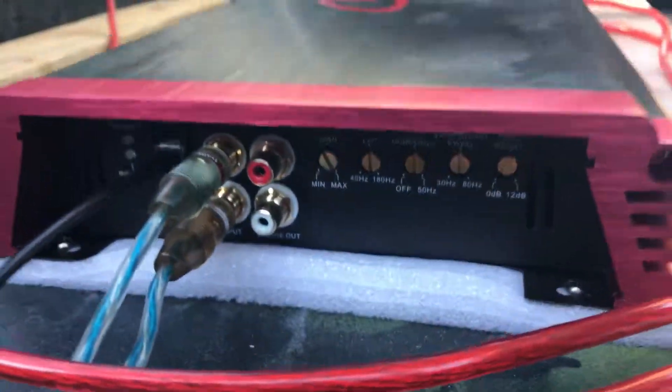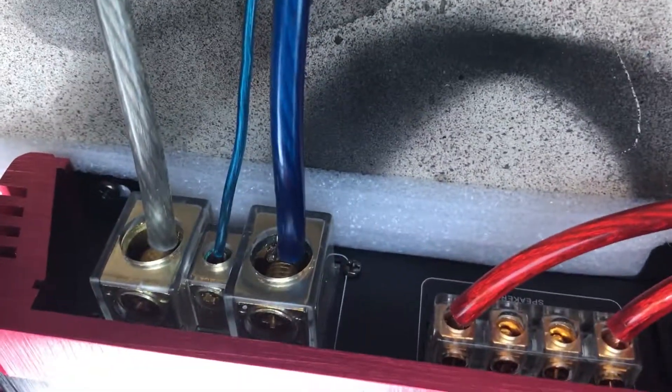Pretty legit. And yes, this is four gauge running in — upside down — one gauge, zero gauge, whatever, running into the amp.